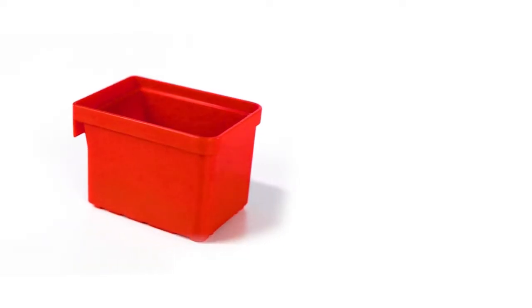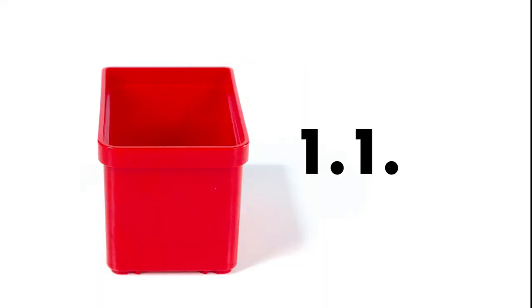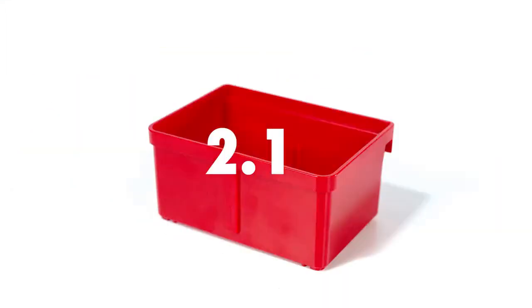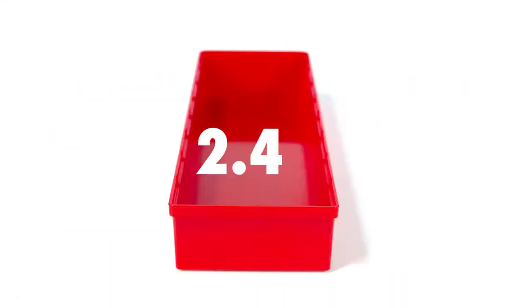It all started with a small box — the system box. One unit wide, one unit deep, and one unit high. From this box we created bigger system boxes, all following the grid pattern: 2.1.1, 2.2.1, and 2.4.1.